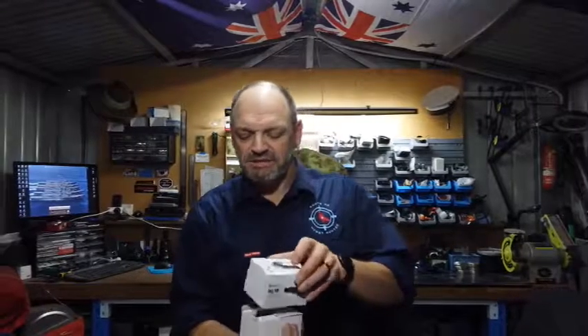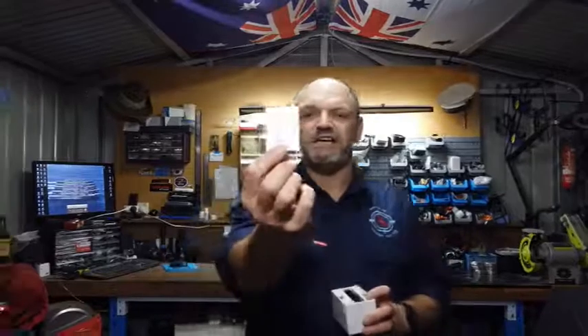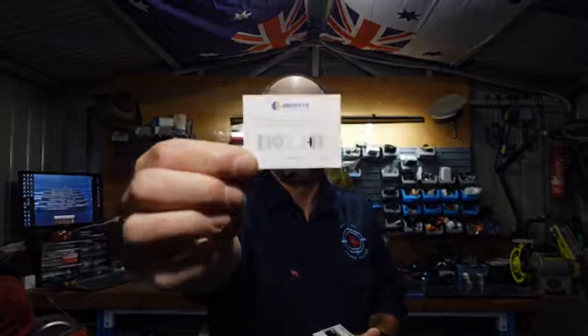It comes in a nice little box. First thing you get is an instruction card basically instructing you to take the tab from behind the battery compartment. So if we unscrew there, you'll see a white tab — grab that, pull it out, throw that away. Put your cap back on and the torch will work.